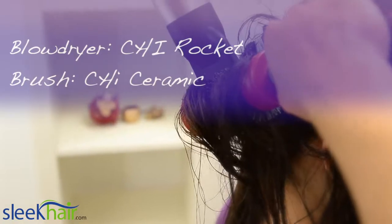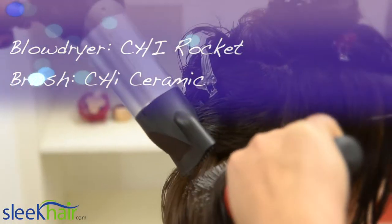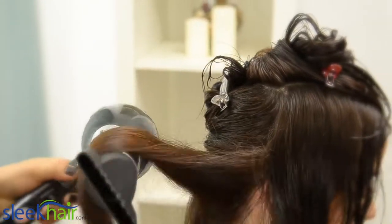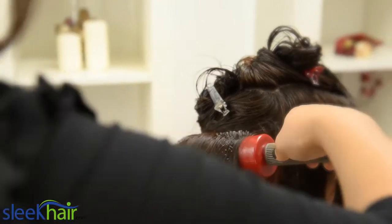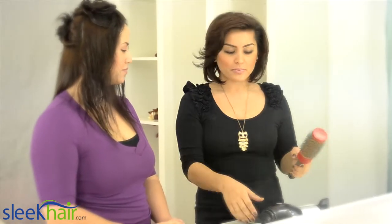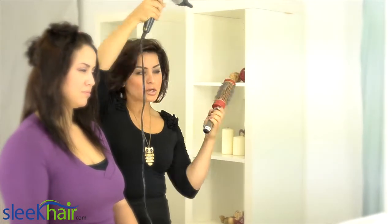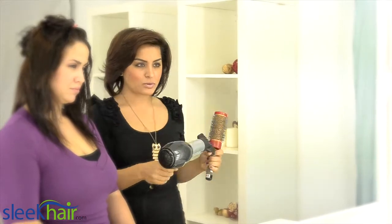Our blow-dryer is by Qi Rocket, and the brush is also by Qi — it's their Ceramic Brush. The reason why we pull the brush up is to make sure the cuticles close and to give the hair an extra full bounce.